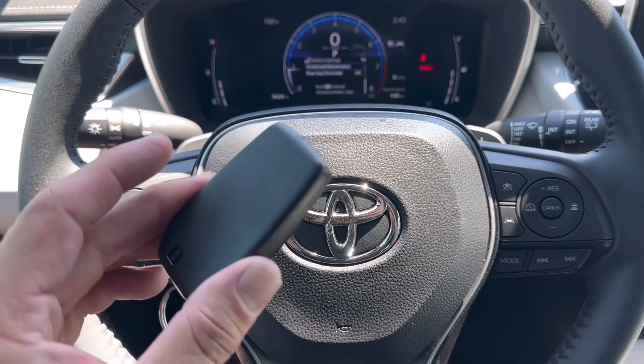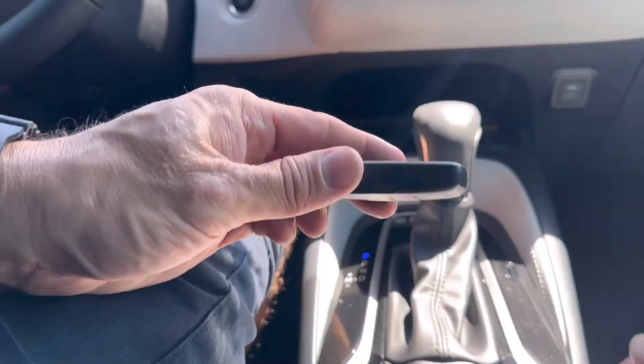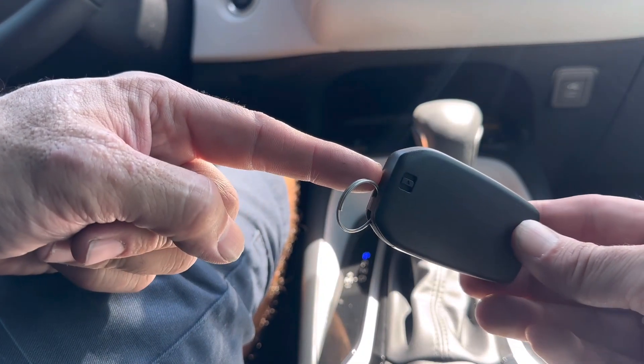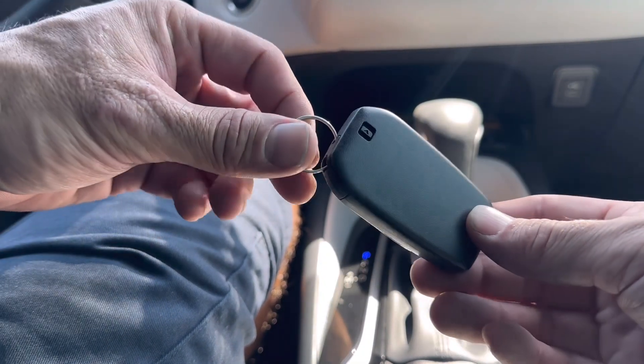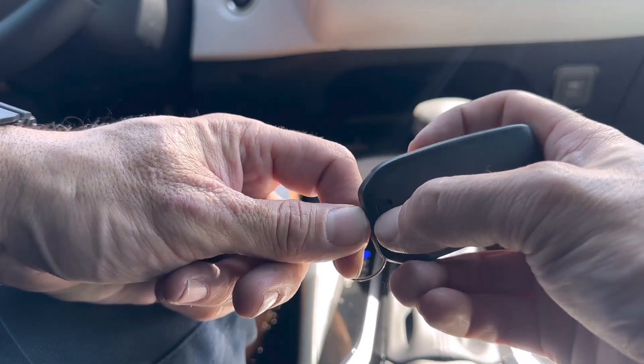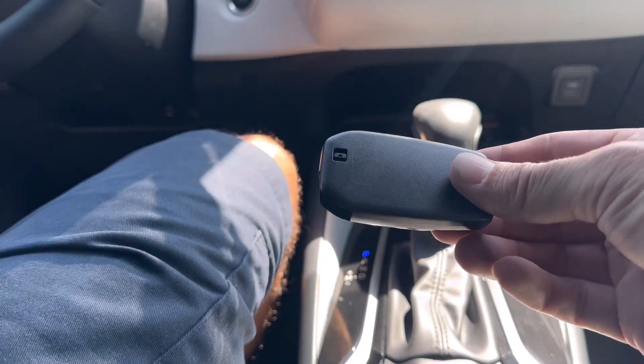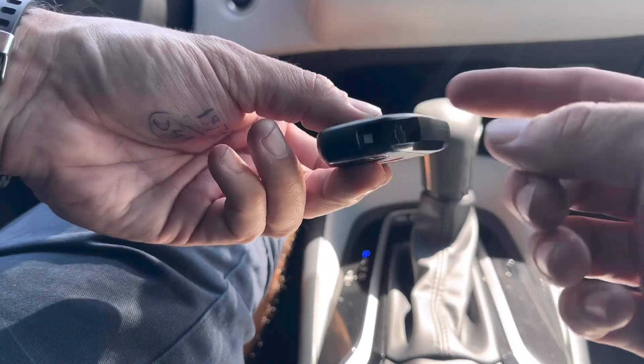What's going on everybody, today I'm going to show you how to replace the remote batteries in your 2023 Toyota Corolla. Your first step is going to be to remove the emergency key out of the bottom of the remote. Go ahead to this little button right here, slide it to the left, then you can pull the emergency key right out.